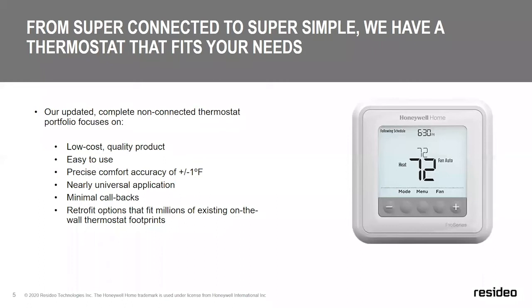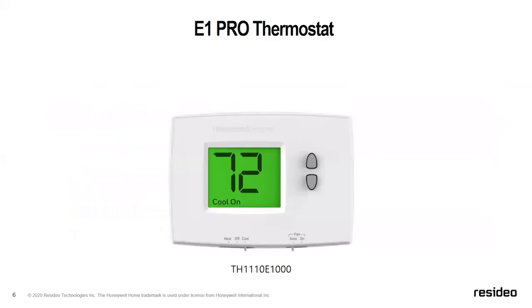What non-connected thermostats are really about is offering a low-cost, high-quality product that's simply easy to use. We don't want the least expensive product if it sacrifices ease of use. We want the quality you'd expect from anything with a Honeywell Home logo — including plus or minus one degree accuracy, because callbacks are something we want to avoid. We also need to make sure we help contractors take advantage of retrofit options, offering products that fit the footprint we've had over the last hundred years of installs.